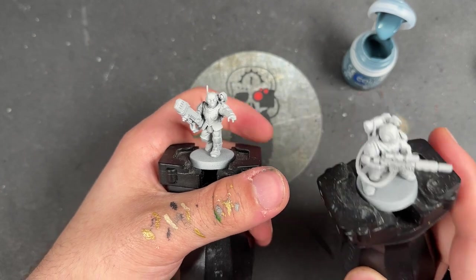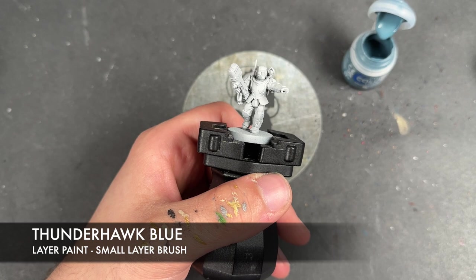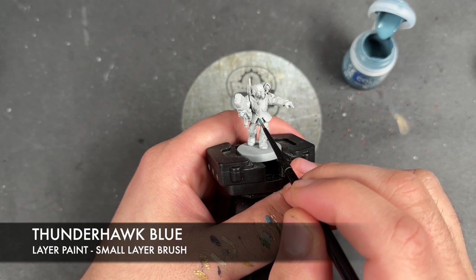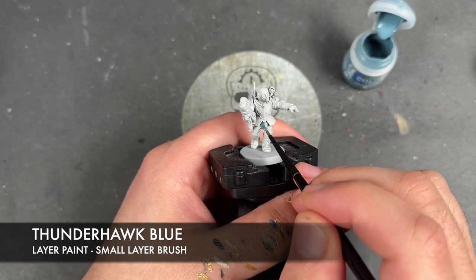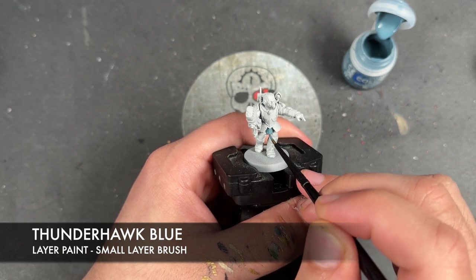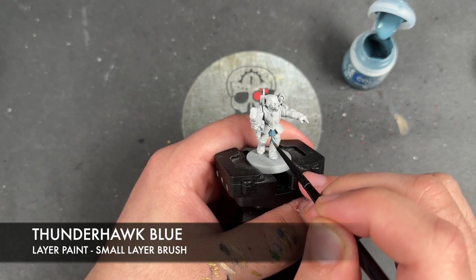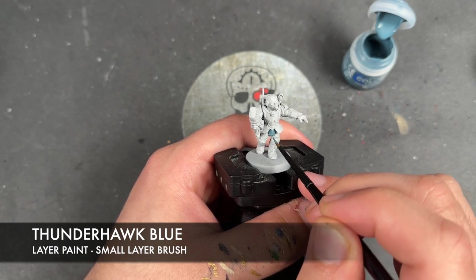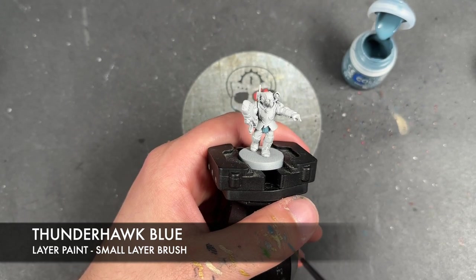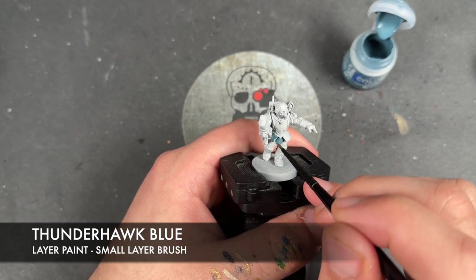They've been primed in Grey Seer, and the first colour we're going to use is Thunderhawk Blue, applying this over the top of all of the armour. It is a layer paint, so it might take you two thin coats to get a nice, smooth, consistent finish all over.